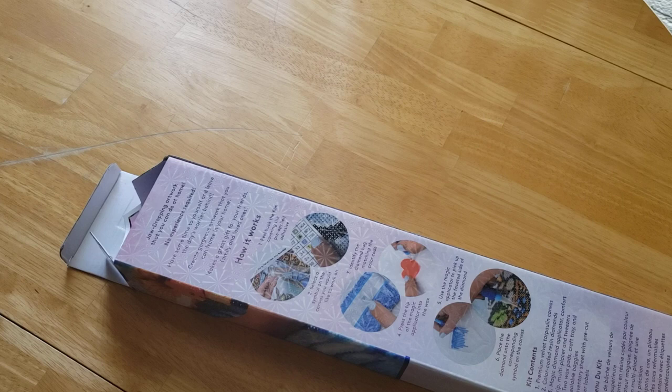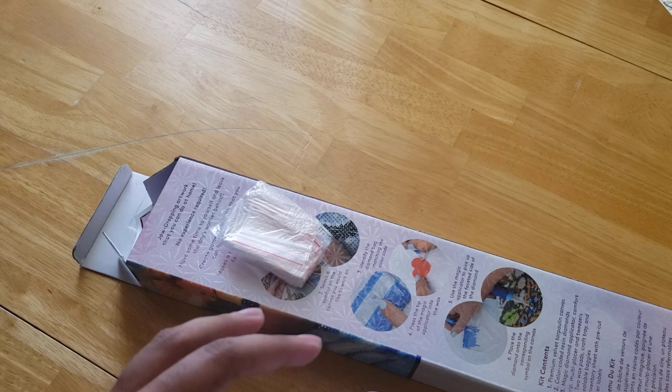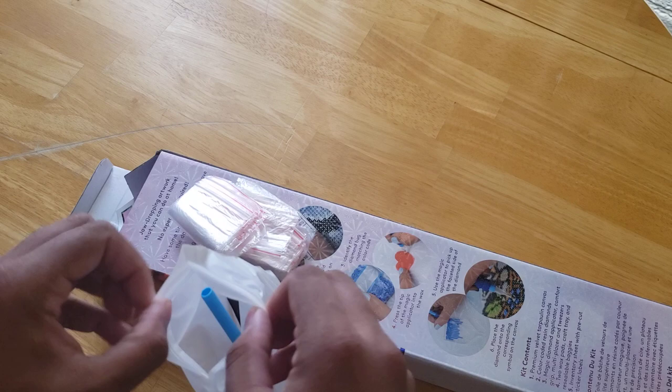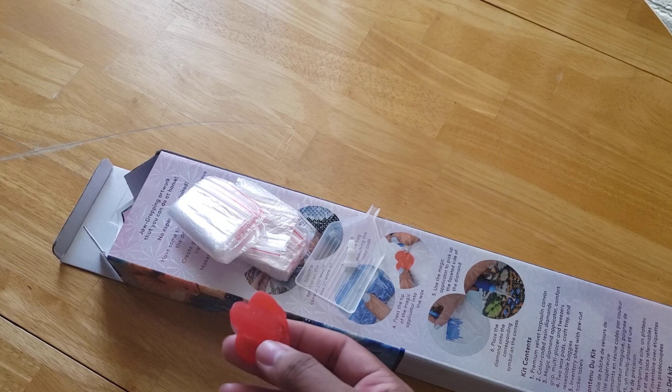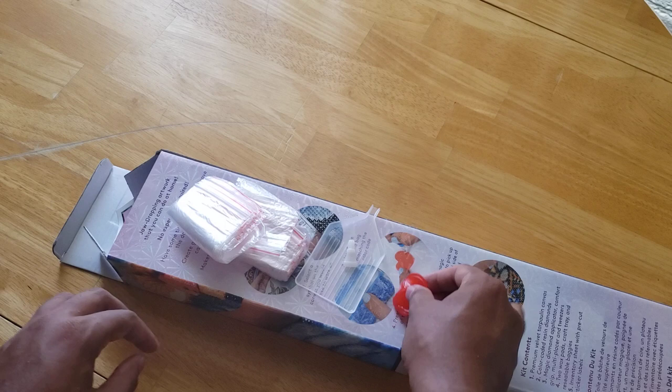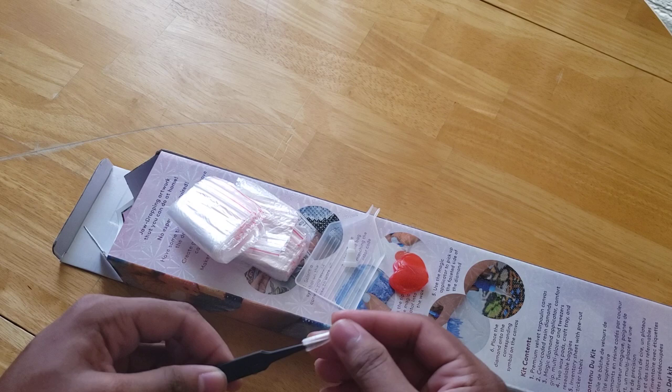In this kit, we have the old toolkit. I've had this kit for a few months, so I'm not sure if this was right when they were starting to change toolkits. We have some baggies, lots of baggies, a tray, a four-placer. My wax is melted, but two waxes — heart-shaped waxes. A pair of tweezers, a little bit of wax on them, but that's okay. With Diamond Art Club, your square kits come with tweezers; your round kits do not.